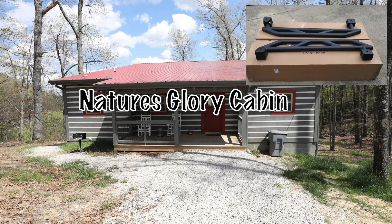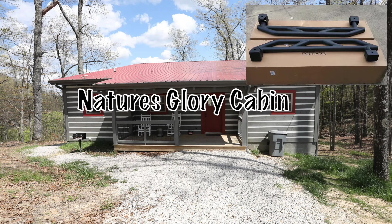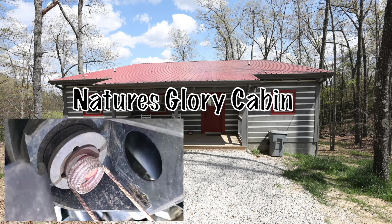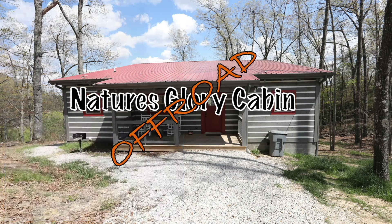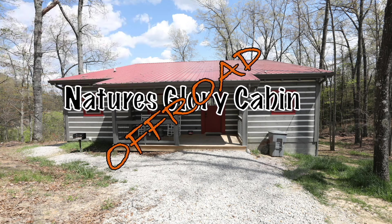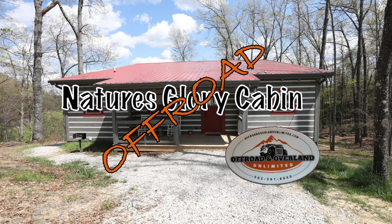Welcome back to Nature's Glory Cabin Off-Road. Today's a little different. We're trying to install some rock sliders, but it didn't really go as planned. We ended up having to find some professional help due to some mistakes we made. Watch along and hopefully this will save you the trouble as well.